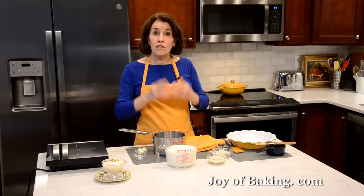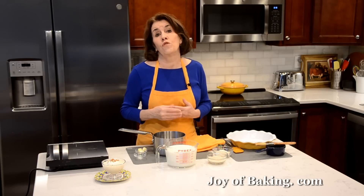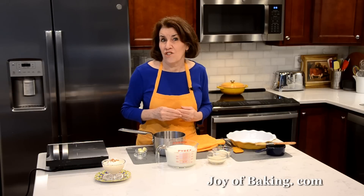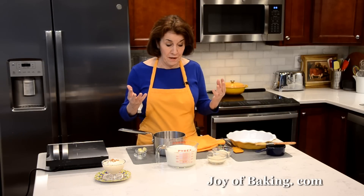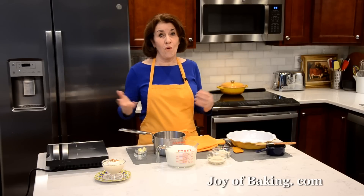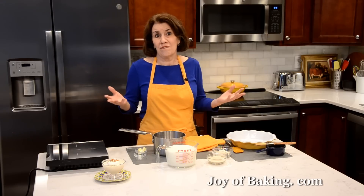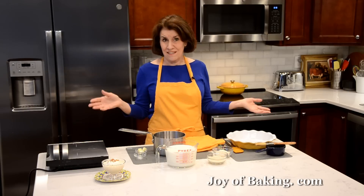Rice pudding — there are two types. Today we're going to make a baked rice pudding. If you go to our JoyBaking.com website or our YouTube channel, I actually have a stovetop rice pudding as well. If you're going to be home for the day, I like to bake it in the oven, because that way there's no work to it — all I've got to do is stir it every half hour.